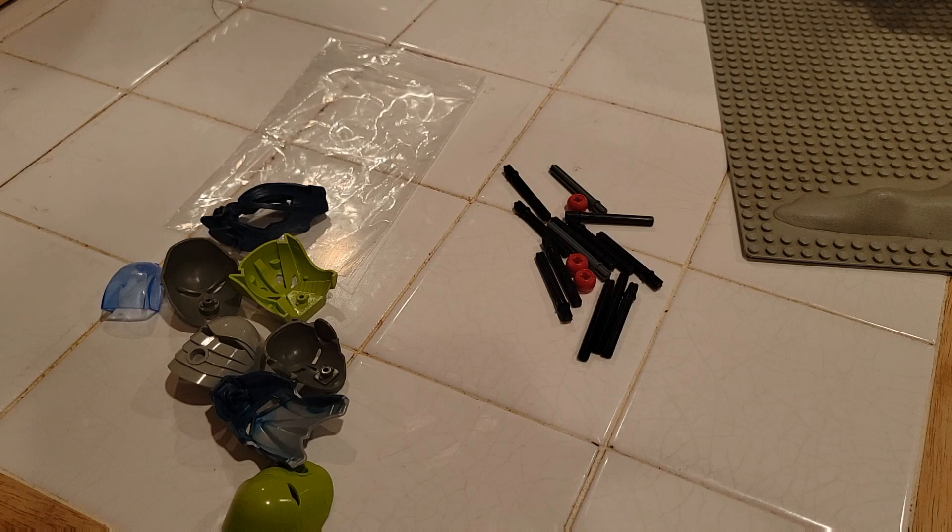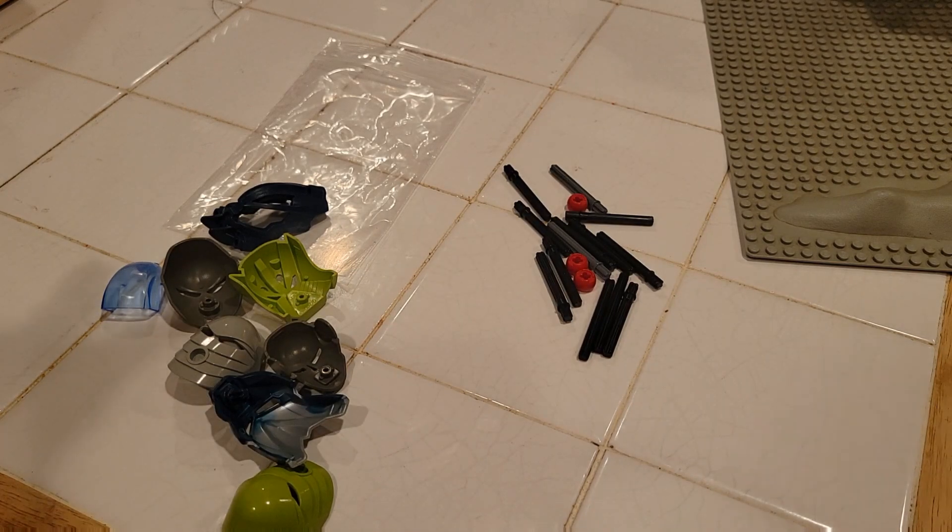I also have other things in between that I'm trying to update with all the Bionicle Mask Walls, so you may even see them adjust on the wall itself. There may be a row or two adjusted, which we'll have to get to at some other time.